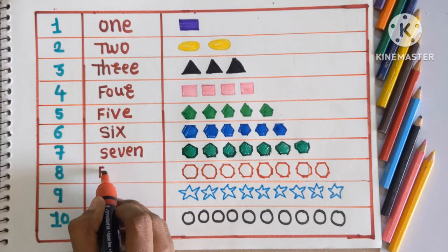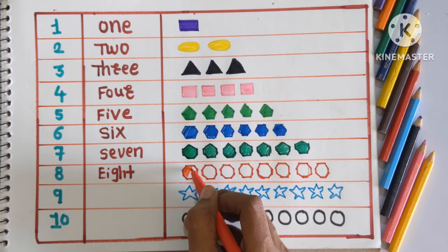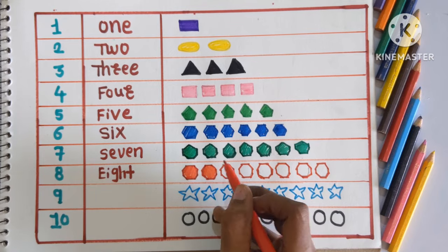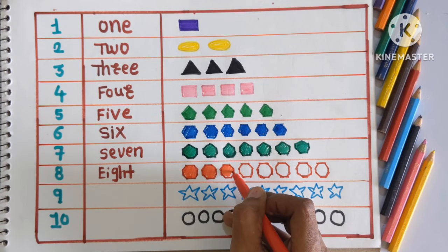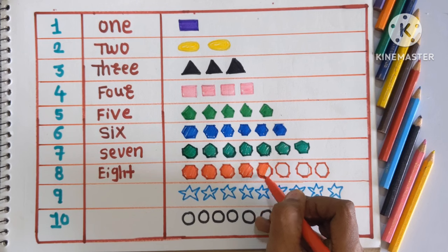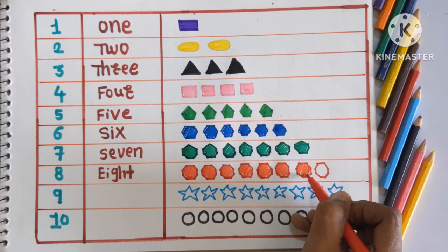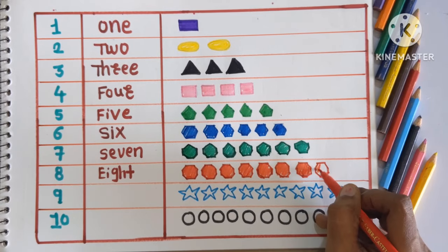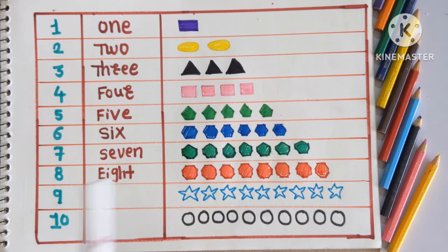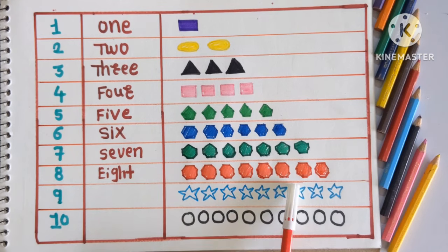Next number is 8, EIGHT. Which shape is this, kids? This is octagon. And coloring with red color. 1, 2, 3, 4, 5, 6, 7 and 8. So, 8 octagons colored with red color. Which shape is this? This is octagon, and colored with red color.